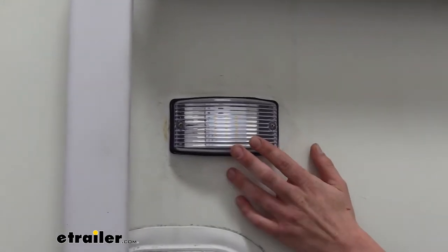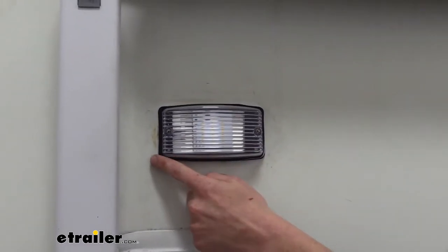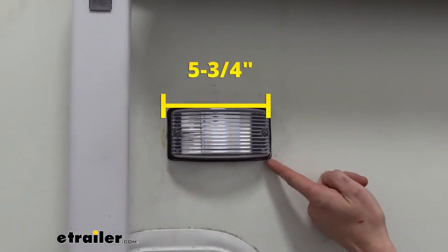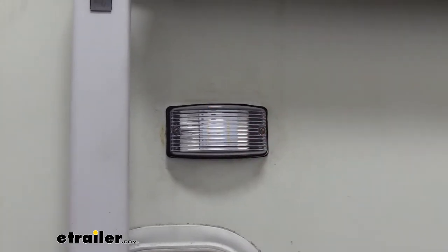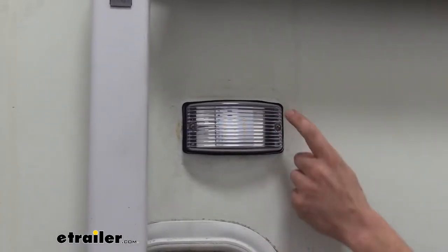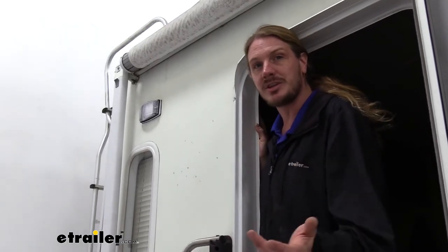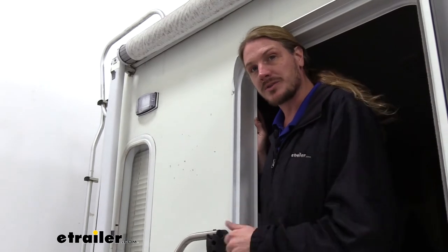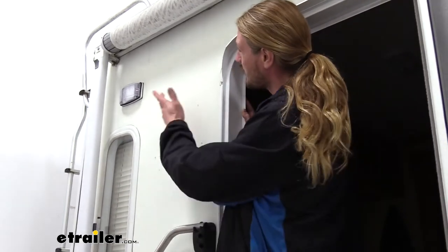I've got some dimensions to help you determine the best mounting location for your light. It measures five and three-quarter inches long by three and an eighth inch tall, and it sticks out about an inch and a half. The mounting holes are two inches apart vertically and four and eleven-sixteenths inches apart horizontally. It's just a simple two-wire connection — you just need power and ground, and you can run it off a switch on the inside of your trailer or RV.